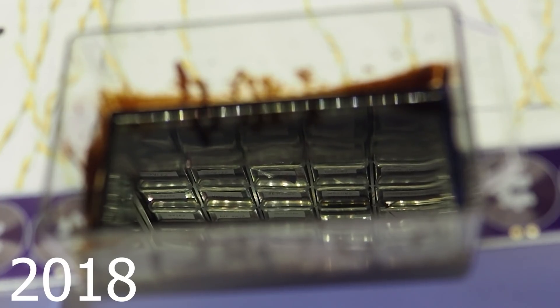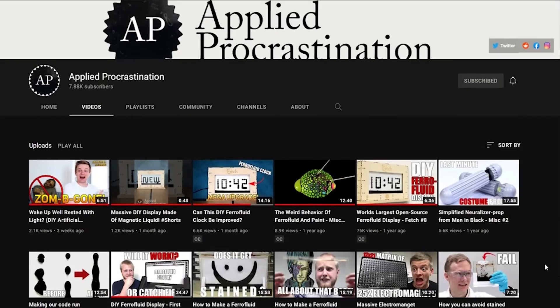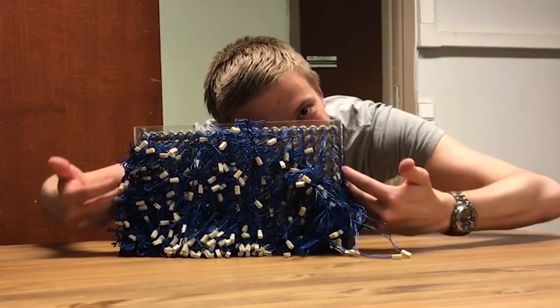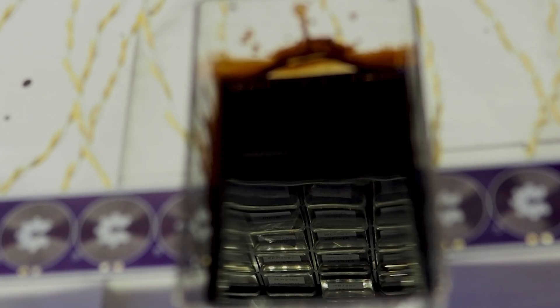Do you remember when I tried to control ferrofluid with my PCB coils? It didn't work that well. This idea kicked off when the Applied Procrastination guys reached out to me to try and remove all the wires in their ferrofluid display. But I didn't think it was possible because my PCB coils were too weak.